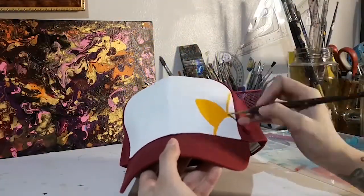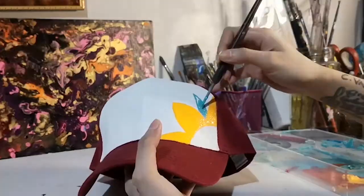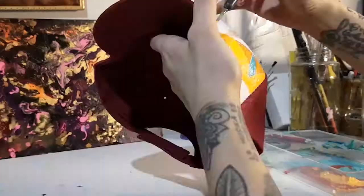Okay, and now on to cap number two. This cap I call the Sangria cap. This is a mandala design.